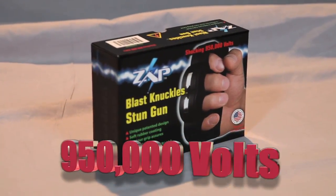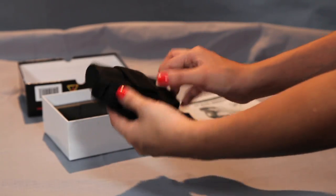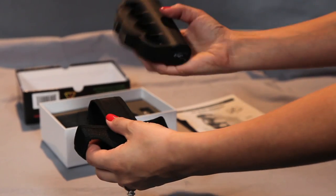The Zat Blast Knuckles offer a powerful 950,000 volts of personal protection in a small, concealable size, and feature a comfortable rubber coating that provides a secure, non-slip grip.